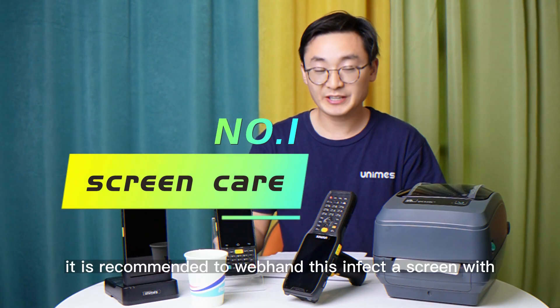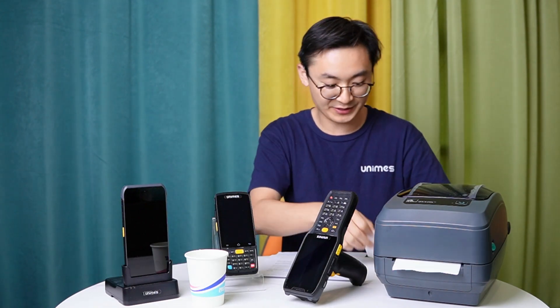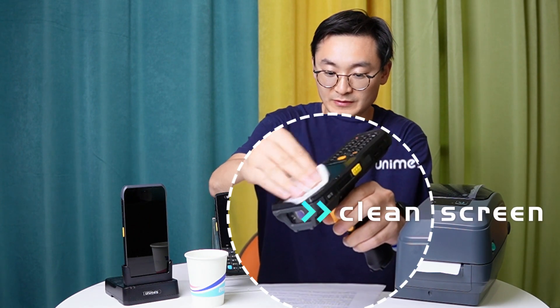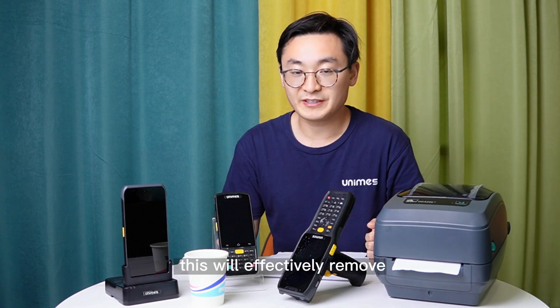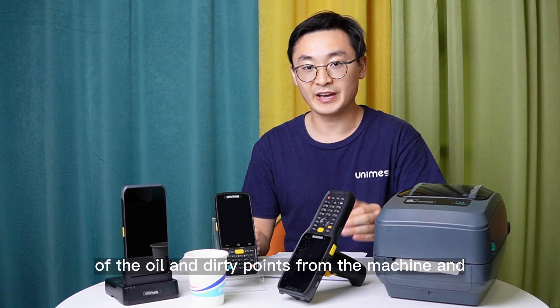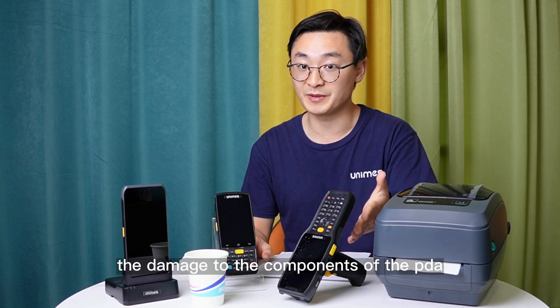First, it is recommended to wipe and disinfect the screen with an eco pad. This will effectively remove the oil and dirty points from the machine and can avoid erosion and damage to the components of the PDA.